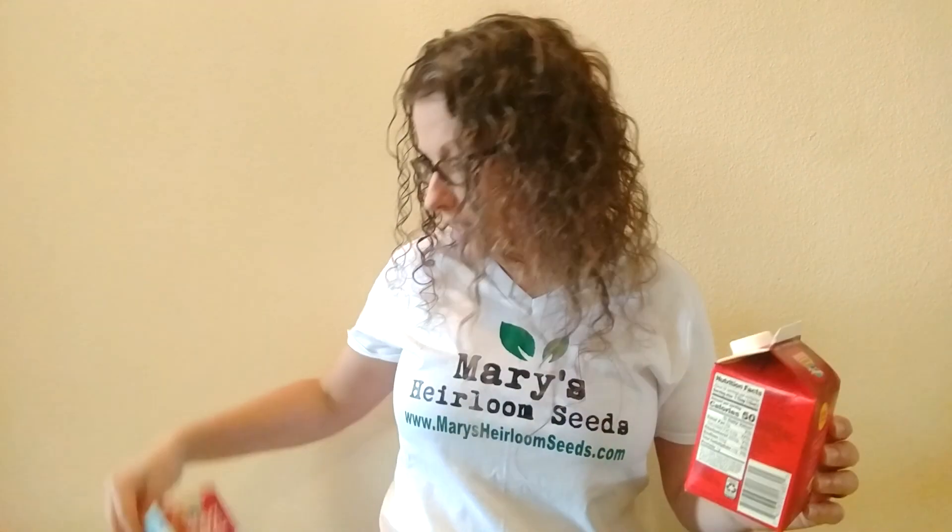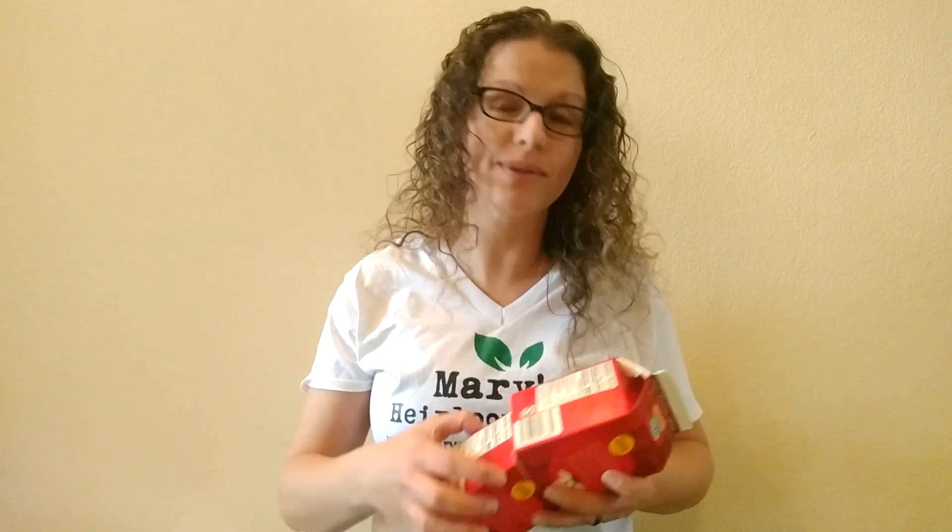Another option is a small milk jug — this was a heavy whipping cream container — and if you cut the lid off here, that's a great way to start seeds. This is one of the easiest, most simple ways to start seeds without spending a lot of money. Remember, our Growing on a Dime series is all about ways to save money and grow.